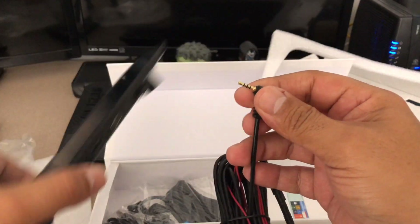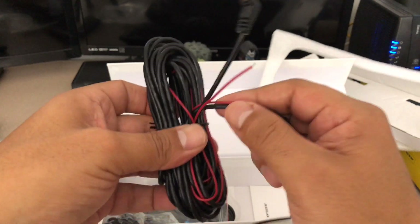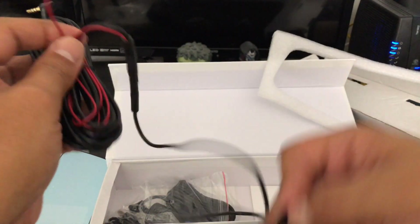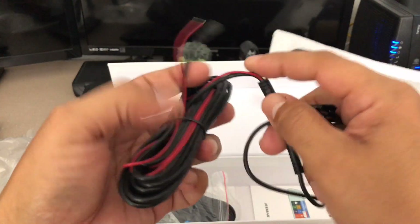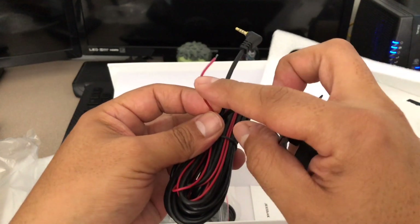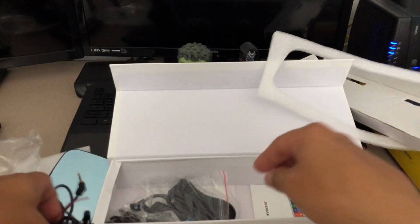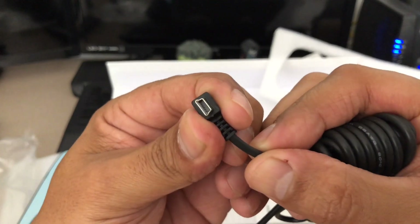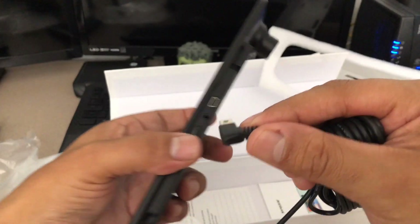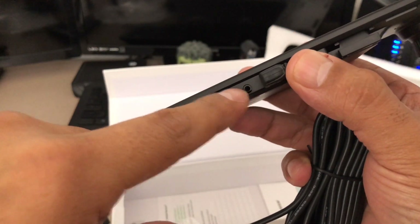We'll go more into that once I get it installed. The red wire is the positive and there should be a negative wire in there too. When you install the rear camera, the positive and negative cables go plugged into your backup light so it knows when to activate the camera when you're backing up. You also get your power cable that has the cigarette lighter connector — that's where you're going to get power to the unit — and then the mini USB that plugs into the top of the new rear view mirror.